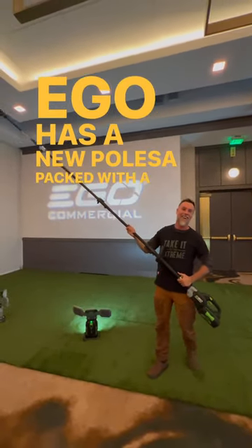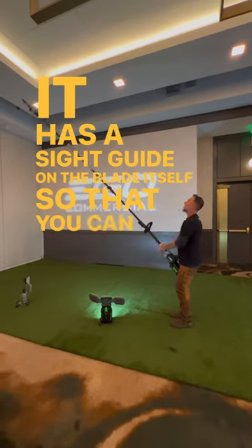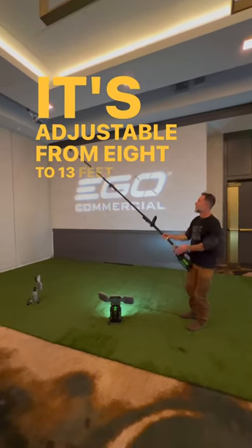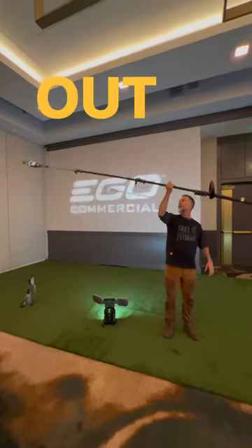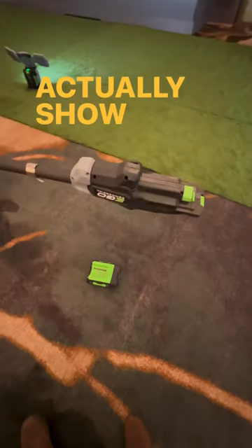Ego has a new pull saw packed with a ton of features. It has a sight guide on the blade itself so that you can see when you're up cutting in a tree. It's adjustable from 8 to 13 feet, and the shaft is made out of carbon fiber, making it extremely light. But let me actually show you what I'm talking about.